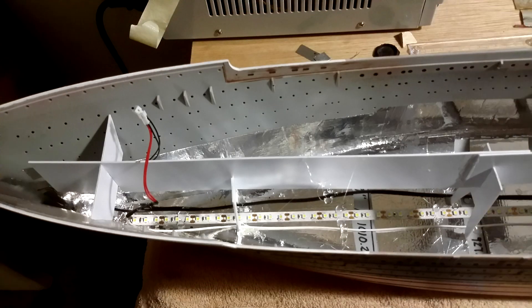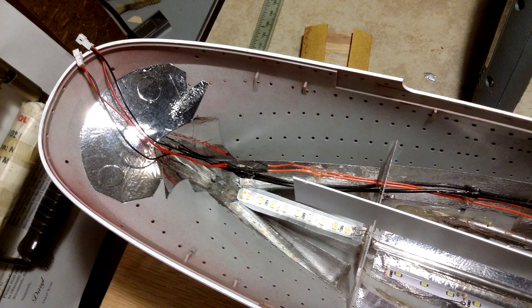Since the Hall Electrical video, I ran some additional circuits to the stern and bow areas so that I have power for the lighting I will be doing for the stern and bow.